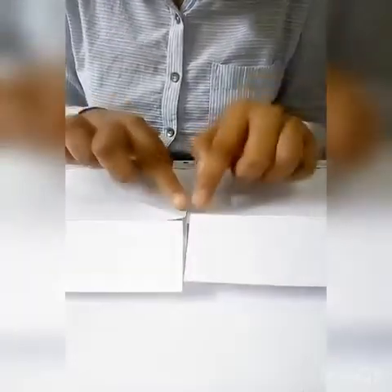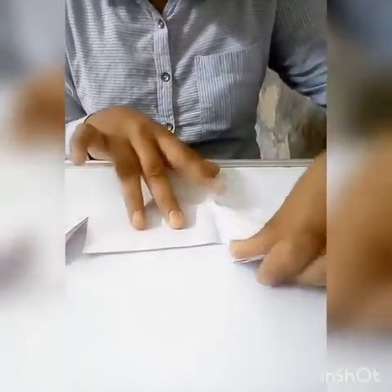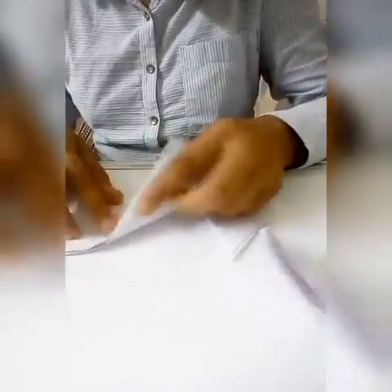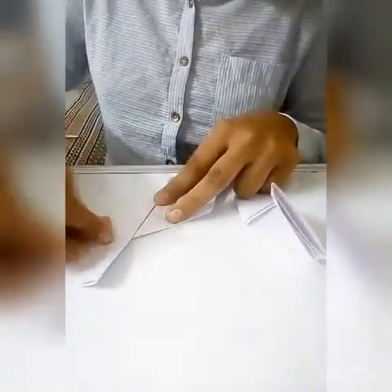Now we need to fold the paper, and then fold it from the other side. Now we have to open it from the other side — the other side looks like this. We have folded it, and now along the crease line we have to fold it like this, then fold the other side like this.